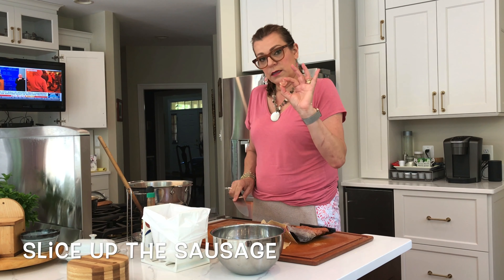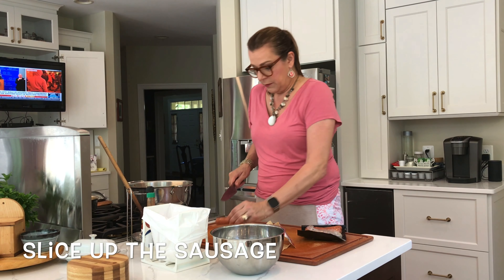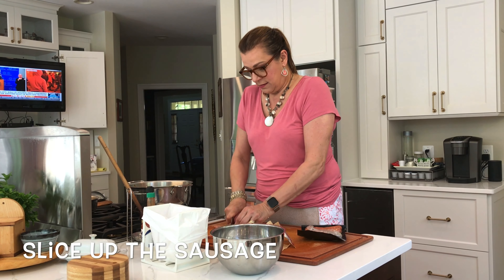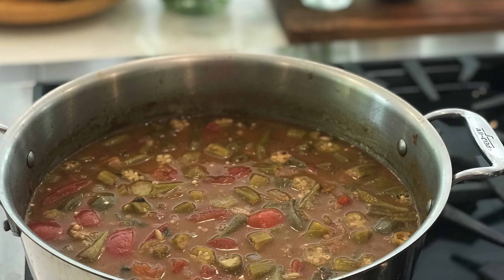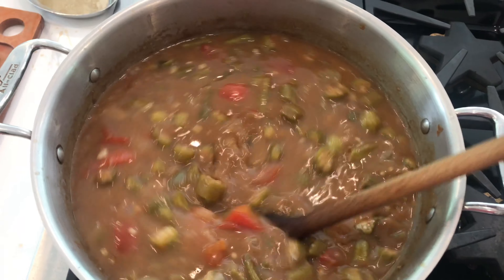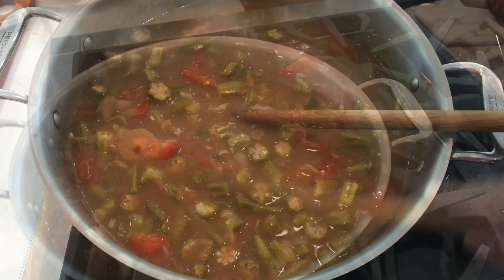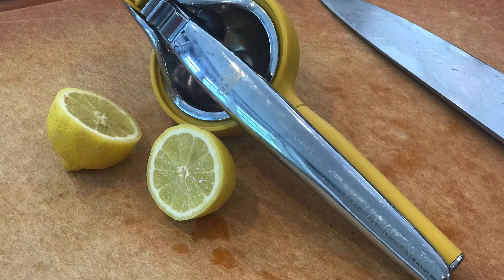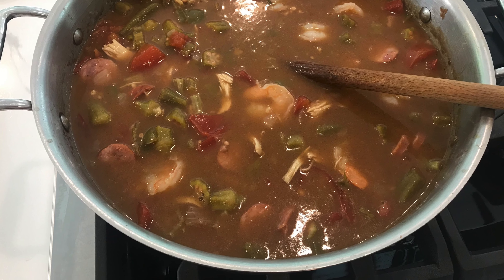While the vegetables are sautéing, I'm going to slice up all this okra because that's going in next along with the chicken stock. Just cut it up in little pieces — I even leave the tips on for the most part. Try to cut them the same size so they cook evenly. I love fresh okra; it's better. You can use frozen if it's not in season, but when I saw fresh okra I said I am making gumbo.